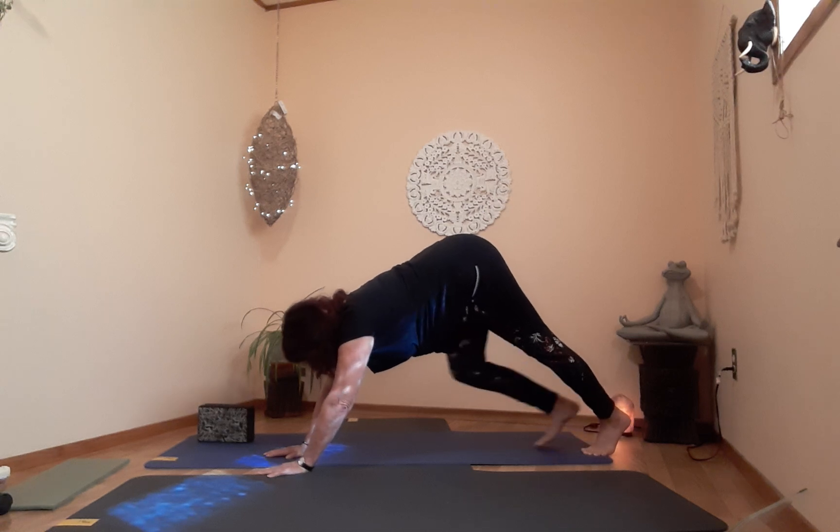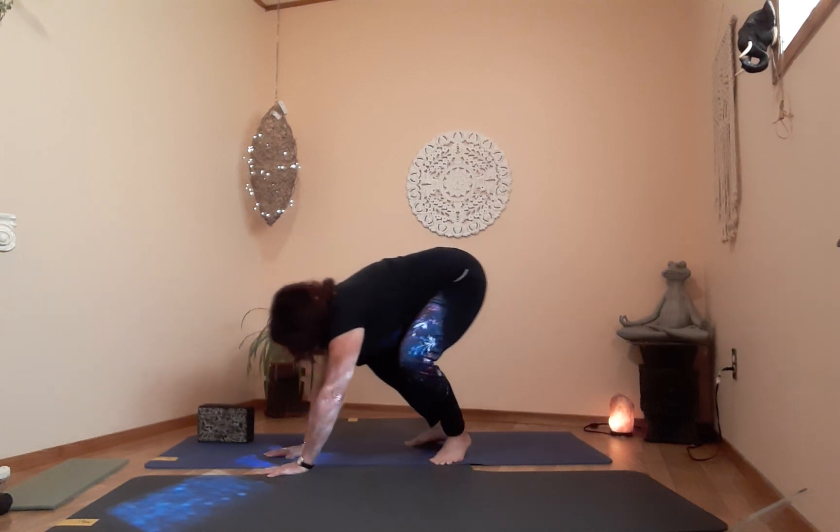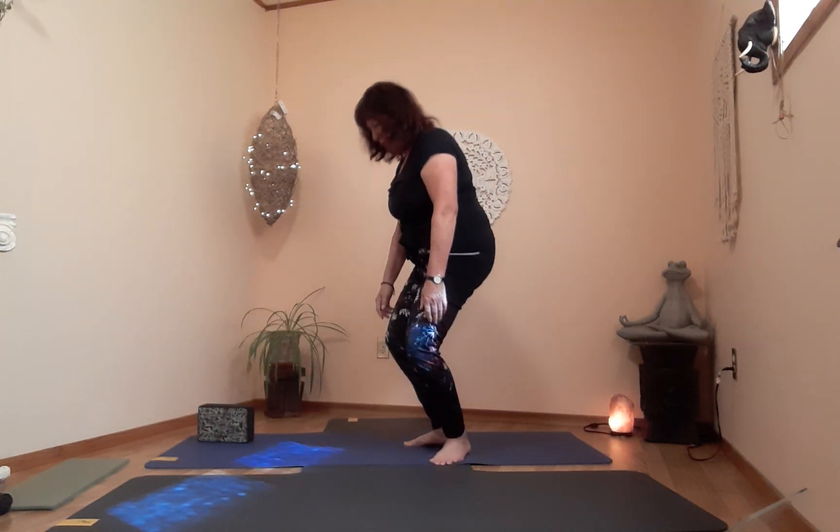From mountain, take a few steps and come up very slowly. Shake it out, roll it out — now let's do the same sequence on the other side.